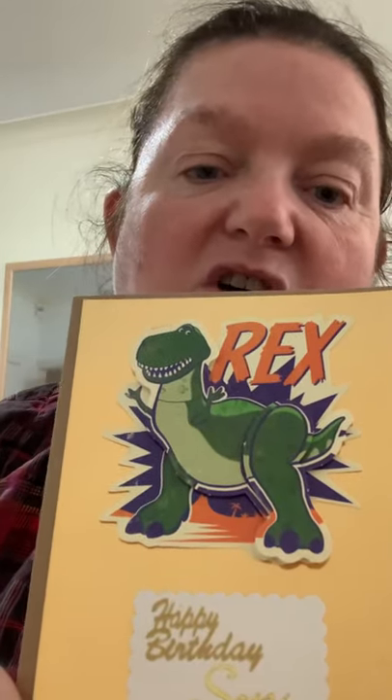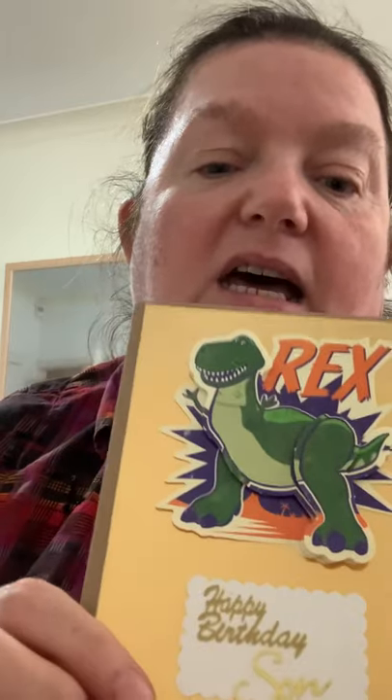My second card is D and I've done D for Dinosaur. This is backed on gold card, it's got a dinosaur on it called Rex, and at the bottom for the saying I put 'happy birthday son'.